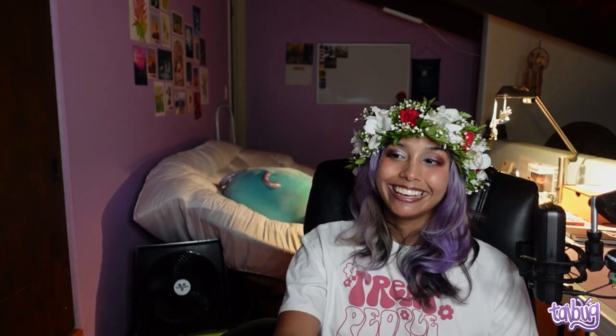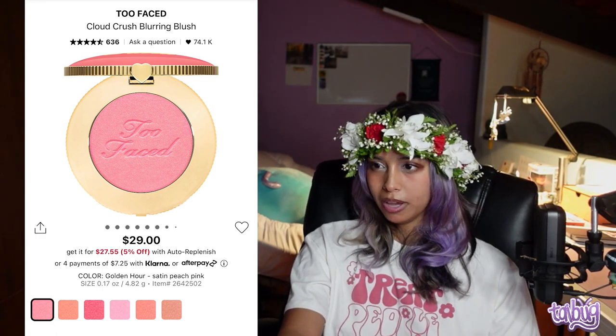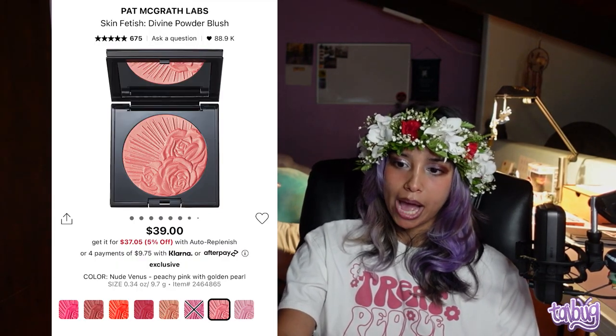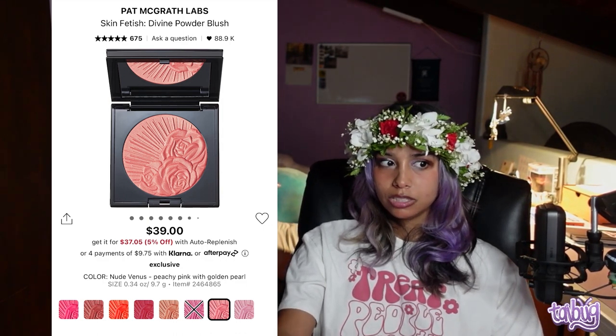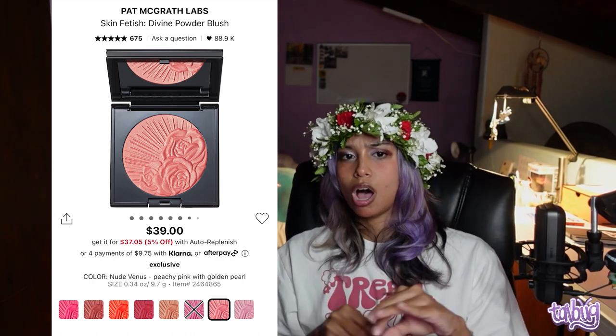The Too Faced Cloud Crush Blurring Blush has a lot of beautiful shades, though when I swatched them, many didn't show up well on my skin except the watermelon shade, which looks gorgeous. It definitely blurs the skin, the packaging is super cute and not cardboard. The Pat McGrath Lab Skin Fetish Divine Powder Blush is sort of a highlighter and blush in one — pigmented, soft, and lovely with so many shades and palette iterations.